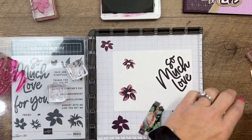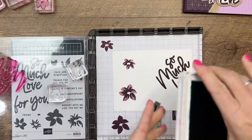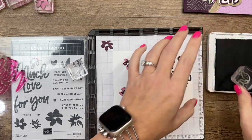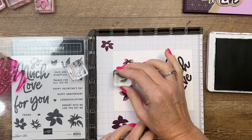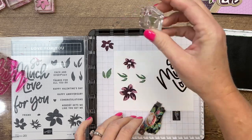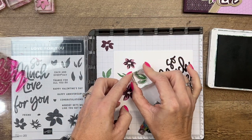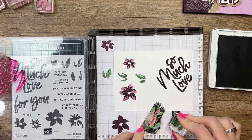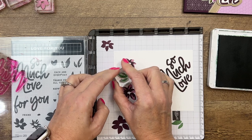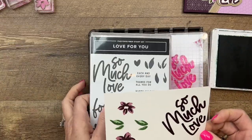Now lastly, we're going to do two sets of leaves. I'm using Garden Green — I'll stamp the inside image twice, then do the solid image stamped off on the grid paper first so you get a lighter ink color, and stamp that right on top as well.